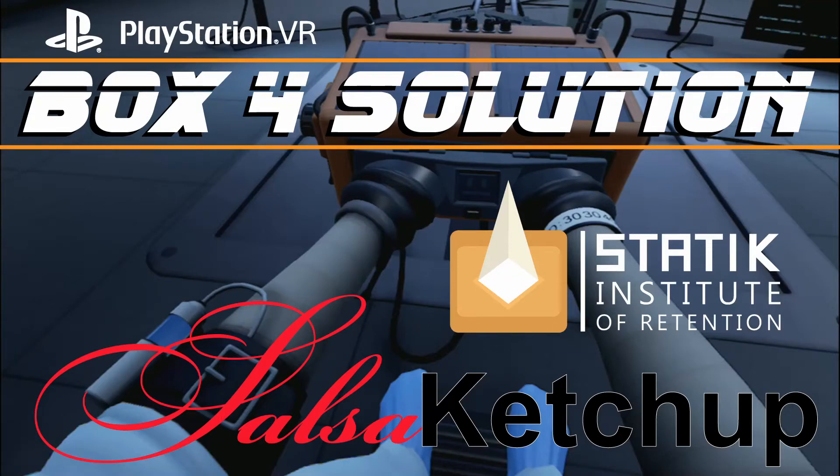Welcome to this static guide, and spoiler alert, I'm going to show you how to complete boxes here. So if you don't want to know the solution to this box, then pause the video and leave a like if you like. If you do want to know the solution, then keep on watching and I'll walk you through it.